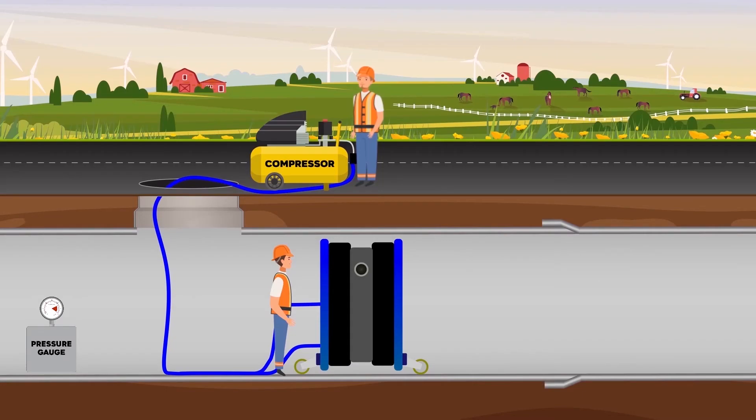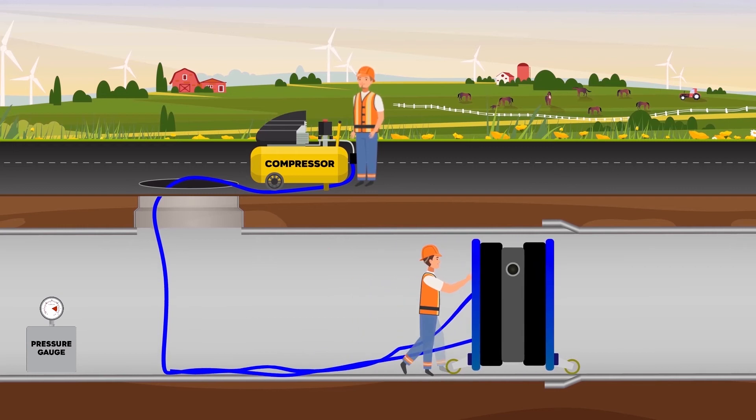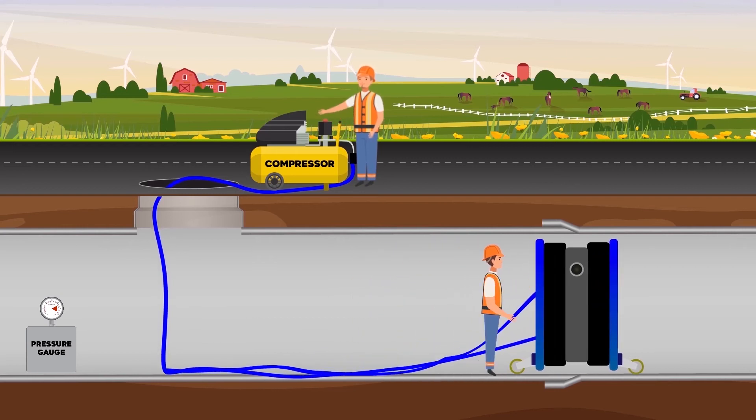Testing the joints at a sewerage system line is a test that can easily be done with a joint tester to see if any possible leakages or cracks at joints. The joint tester is a wheeled system that performs the task of two separate plugs. With its custom design, the joint tester is placed to the joint and inflated till working pressure.